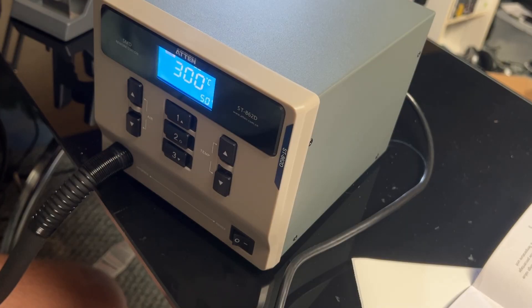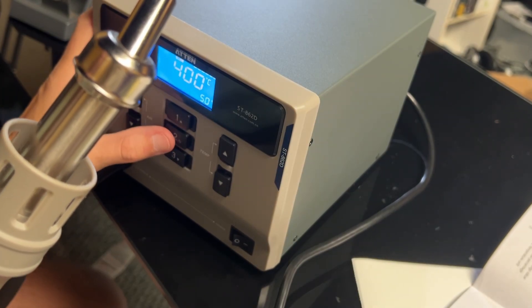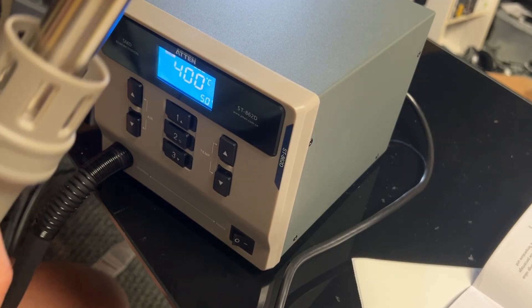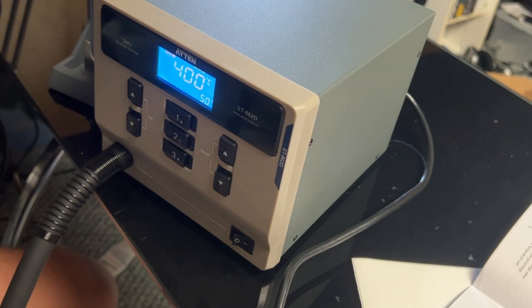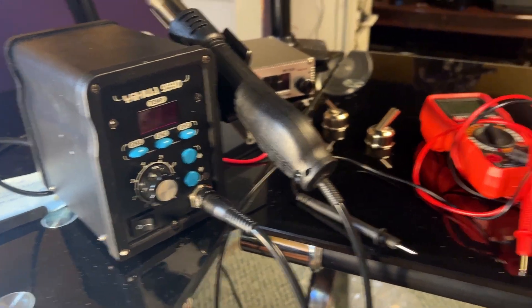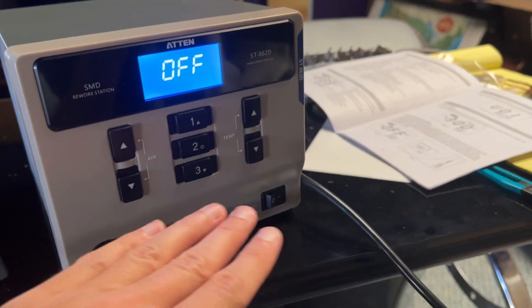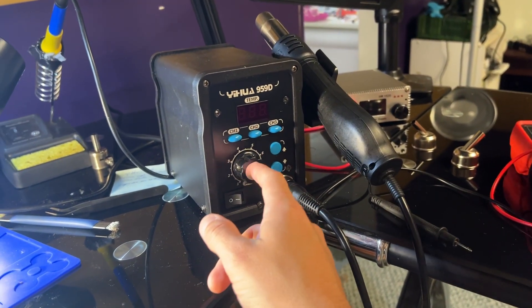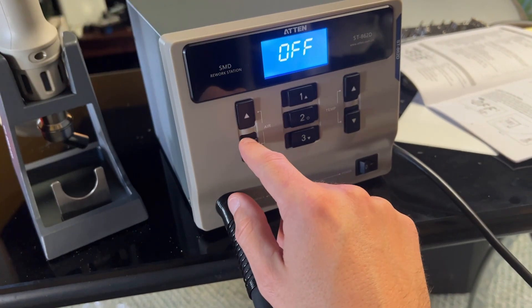If you find yourself in a similar situation, unsure how much to spend on a hot air station — or a soldering iron, because there are cheap, middle-tier, and very expensive ones — if it's something you plan to use often on jobs like this, you should spend the extra amount to get something quality. This cheap station might be okay for very thin boards or very small components, but it clearly can't handle larger pieces and thicker boards. It's just not putting out enough heat. I don't think it's anywhere close to 400–500 degrees Celsius coming out of that nozzle, which makes it pretty much useless for what I wanted to use it for.